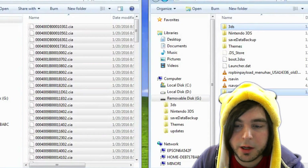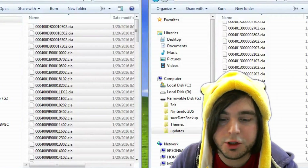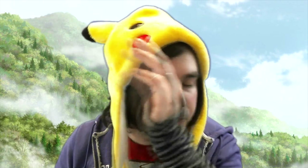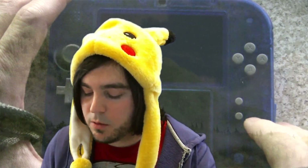Once all the files are copied, eject the SD card from your computer safely, and then put the SD card back into your 2DS. Now, if you're not already booted into homebrew, you'll want to do that. I'm going to have my system powered off first.